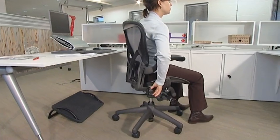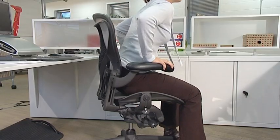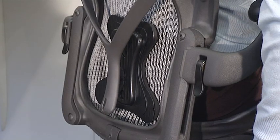It's easy to adjust. Simply release the tension, sit all the way back in the chair, and then adjust it until you feel it, but without too much pressure.